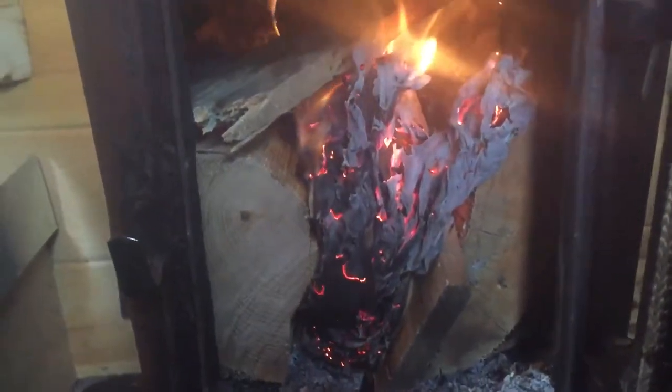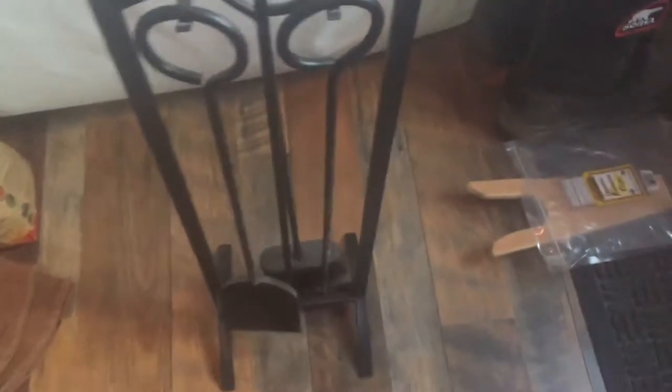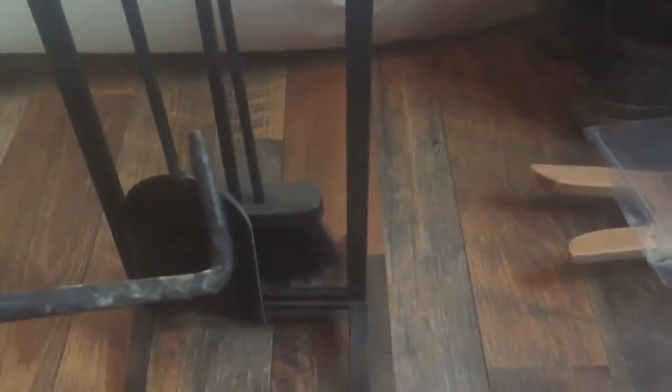Here's our little mini stove tool kit that we bought from Lowe's. It has the basics: a little shovel to scoop ashes out when the stove needs to be emptied; a pokey tool, which is the one we use the most, to help move logs around or adjust them without getting your hands too hot. Anytime we use the tools we also use gloves, which are also from Lowe's — really good and protective of your hands.